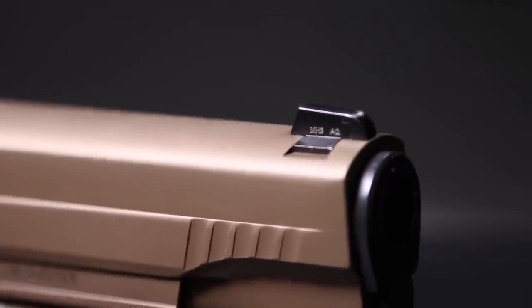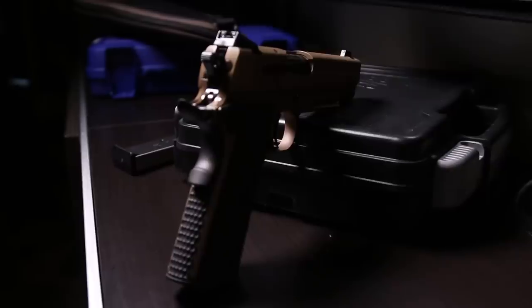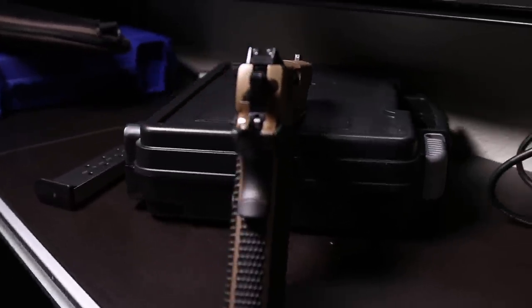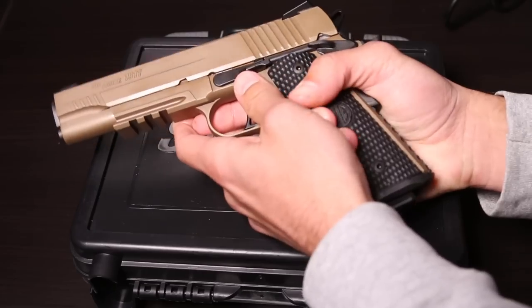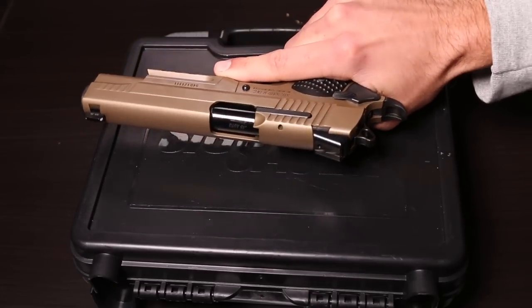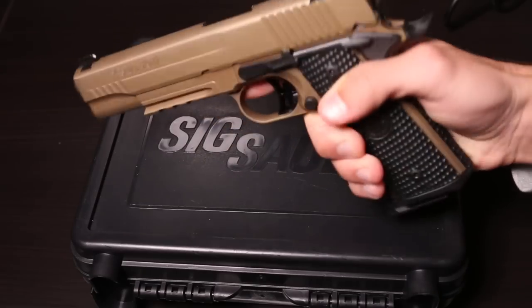One thing I want to mention is the night sights — the tritium sights. Absolutely love these sights. I've seen these before: the Trijicon tritium sights on the Nighthawk I reviewed a while ago on that 1911. Seeing them here, very nice. This is actually glowing a lot brighter probably because it's newer. The sight radius is six and a half inches, so it's very easy to get a consistent lineup on your target. I'm going to show you guys some close-ups.